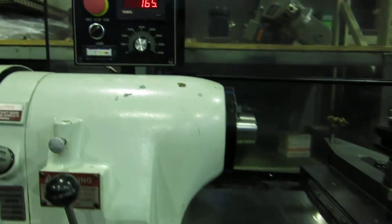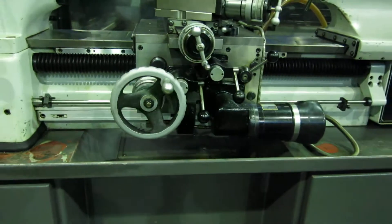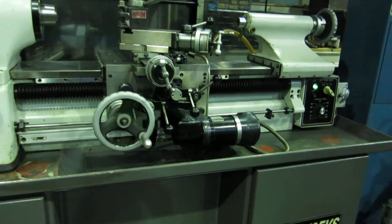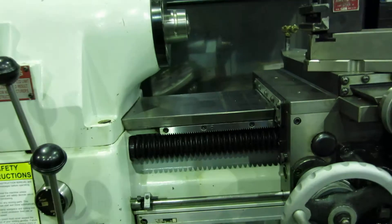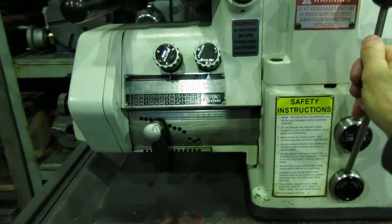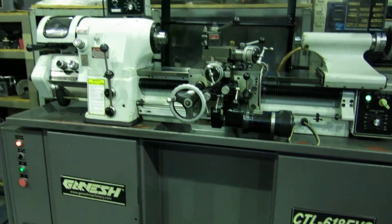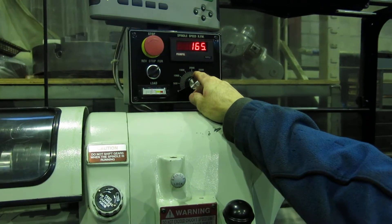We're running at 165 RPM at the moment. We'll engage the threading toward the collar tailstock. Get the half nuts out. Now we're running just in direct drive so we can speed it up — you can only go up to 800 RPM in threading.